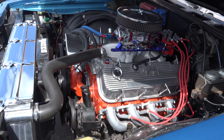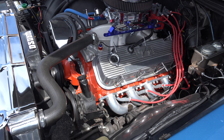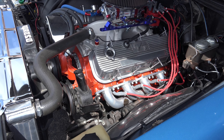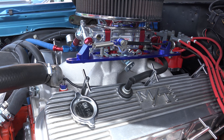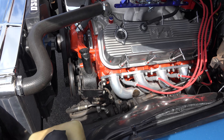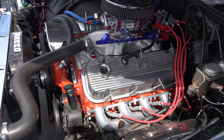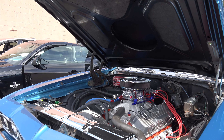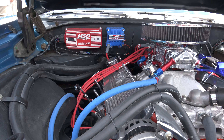Looking at the engine — it's a 490 big block Chevy, 454 block bored 30 over, Dart Iron Eagle heads, about 10.5 to 1 compression, Comp Cams hydraulic roller camshaft. It made 600 horsepower — 600 horsepower at 6,000 RPM, and 570 foot-pounds of torque at about 5,000 RPM.